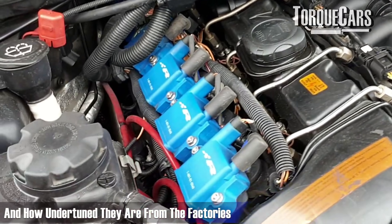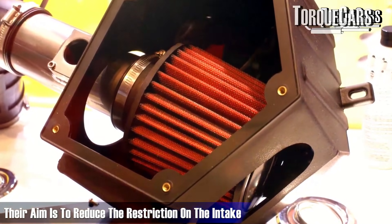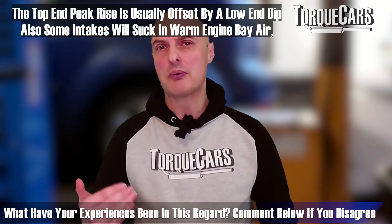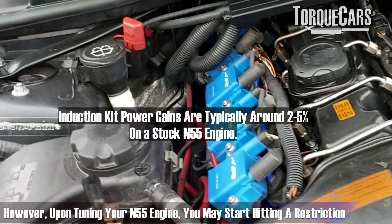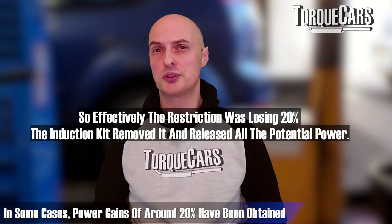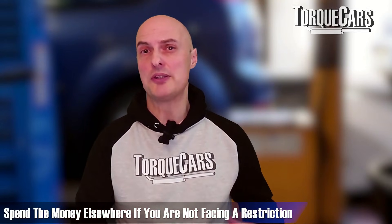Induction kits and air intakes allow the car to breathe more easily by reducing intake restriction. On a stock engine, the air intake is adequate and rarely a restriction — very few people get a power gain just from replacing the induction kit on a stock N55. However, once you start tuning, you may hit a restriction, and upgrading the air filter system can really pay dividends — we've seen around 20% power gains in tuned projects where the stock factory system had become a big restriction. Products from BMS, K&N, and VRSF DCIS are available, but quality induction kits cost a fair bit, so unless you're hitting a restriction, that money is probably better spent elsewhere.